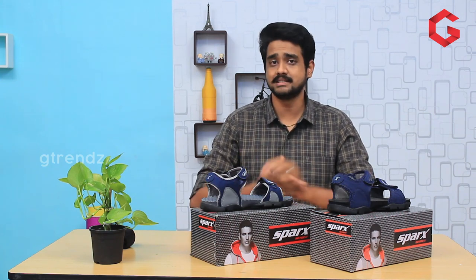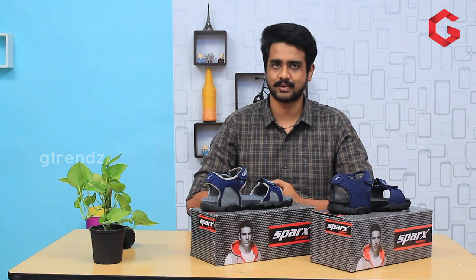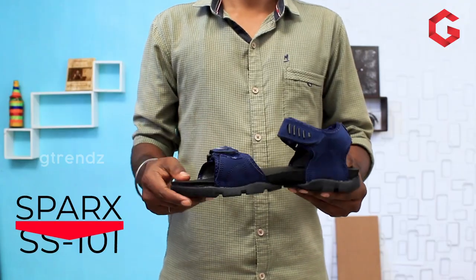Hey guys, welcome to Cheetons. I am Shaker, the Fooder Explorer. In our channel, we will review this model for the SPARCH brand.